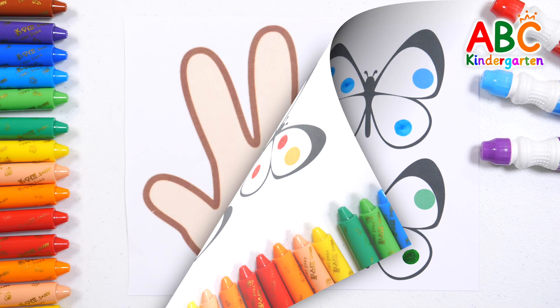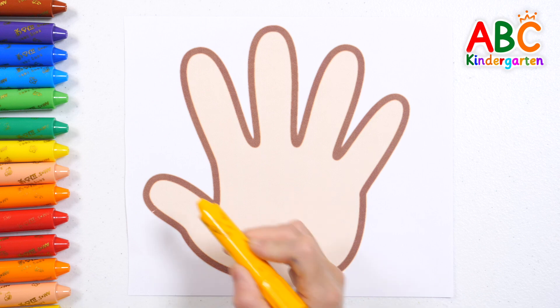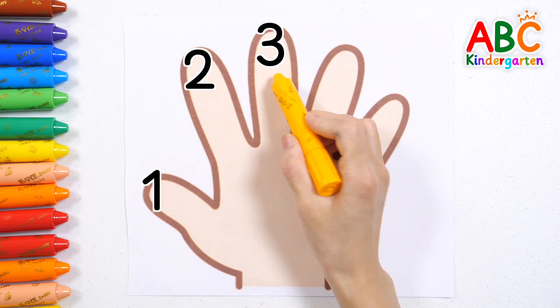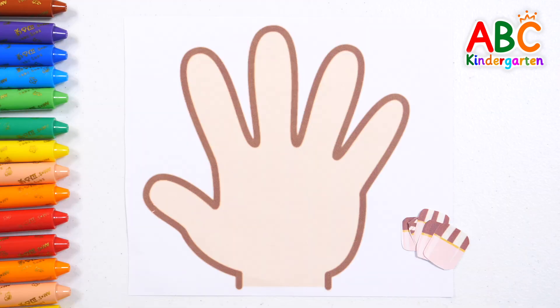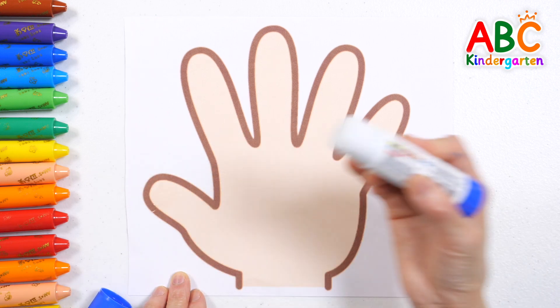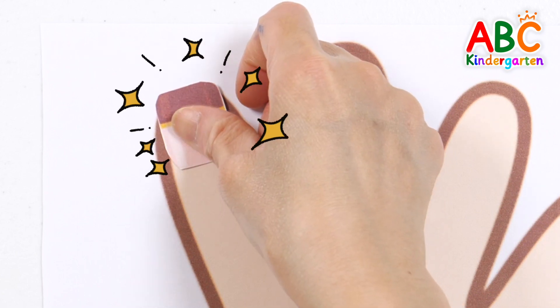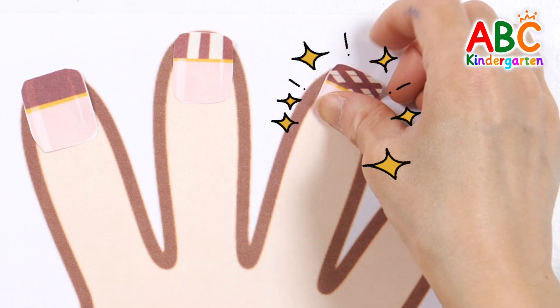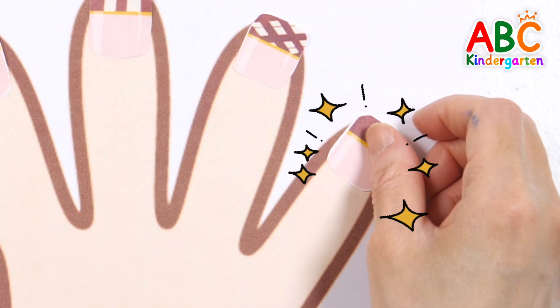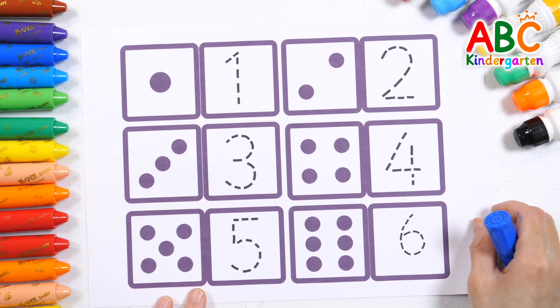Great job! These are fingers. Shall we count how many fingers there are in total? One, two, three, four, five — five fingers! Shall we count the fingers again while putting on pretty fingernails? One, two, three, four, five. Good job!